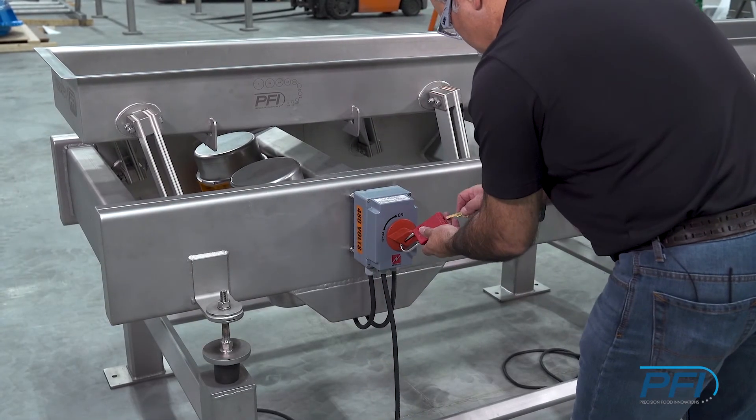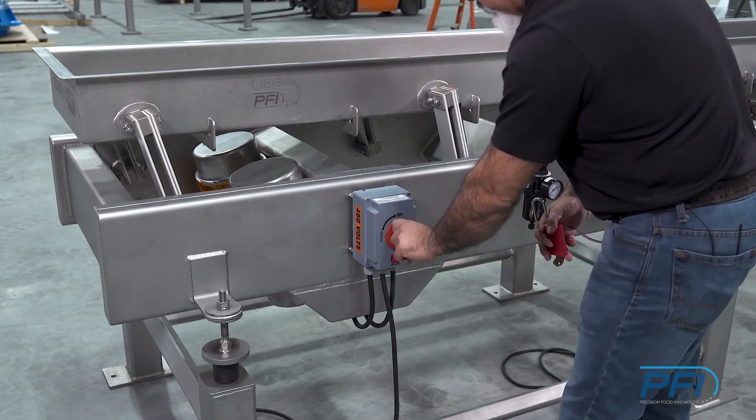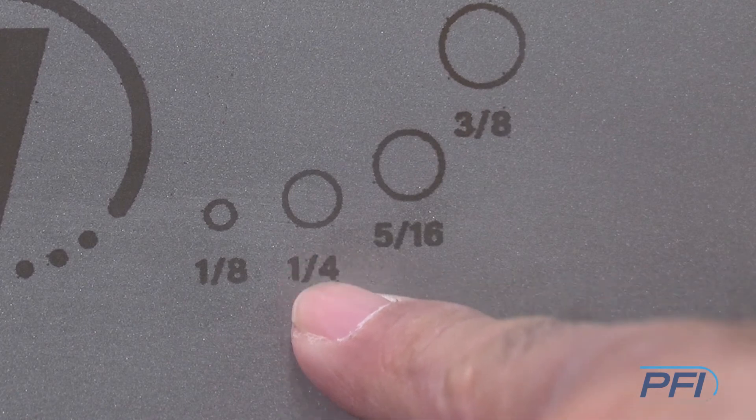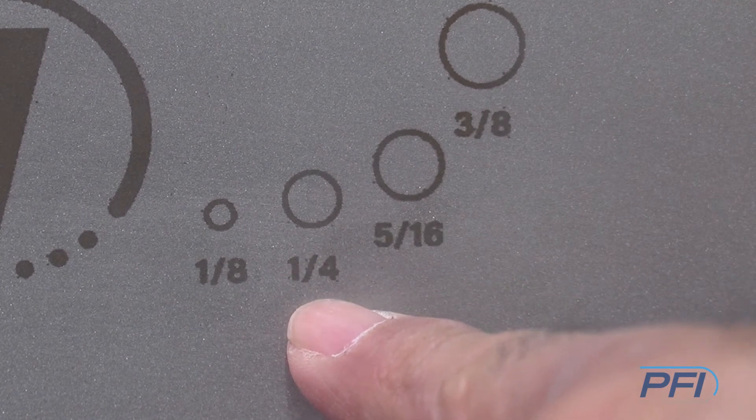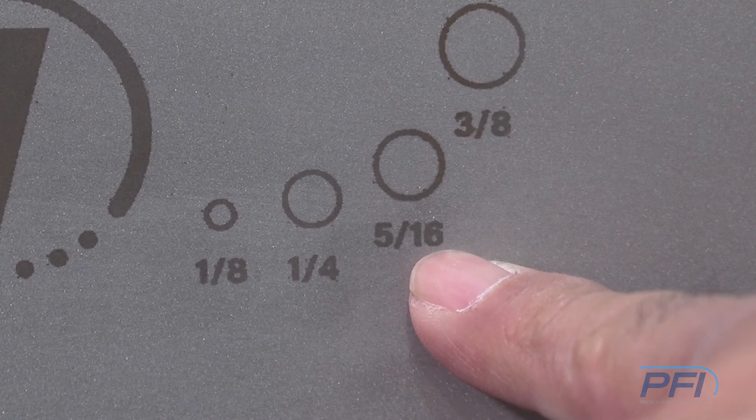Once the changes have been made to the drive motors, we're going to go ahead and take the lock off and turn the unit on. Before we did the tuning, we were at this circle here — quarter inch. And after the tuning, we went up to 5/16ths.